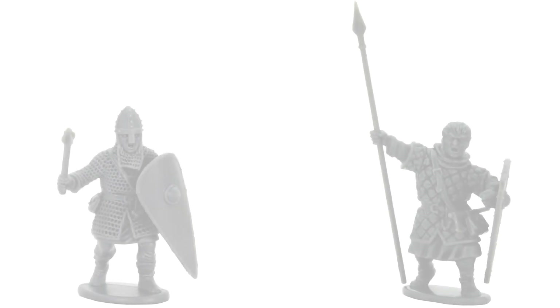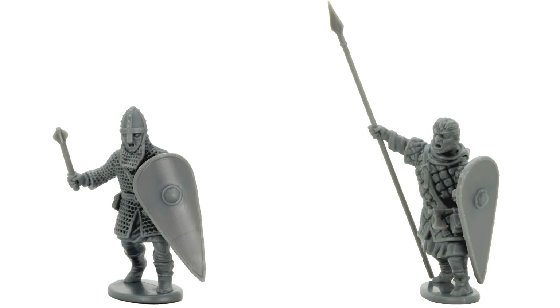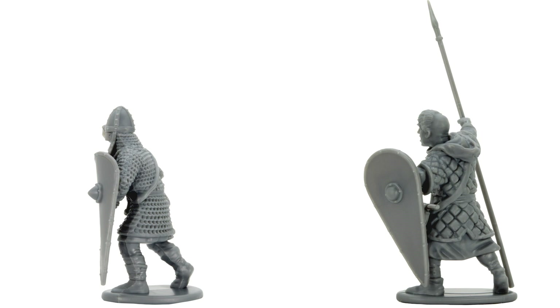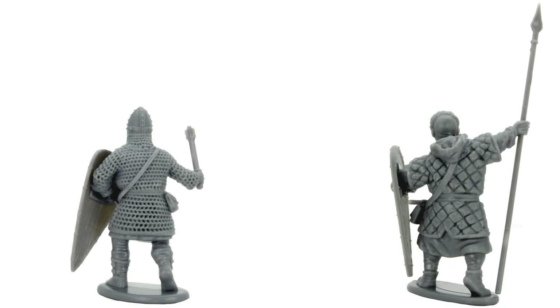We'll finish by showing you a spin of two of our completed Victrix figures.